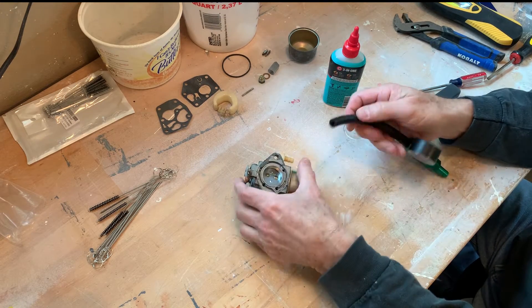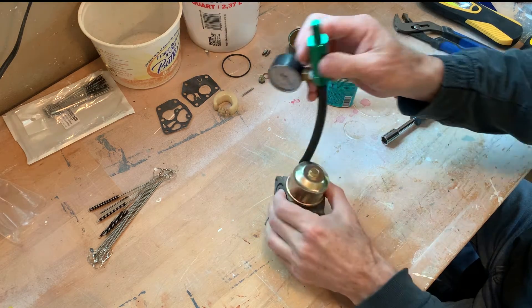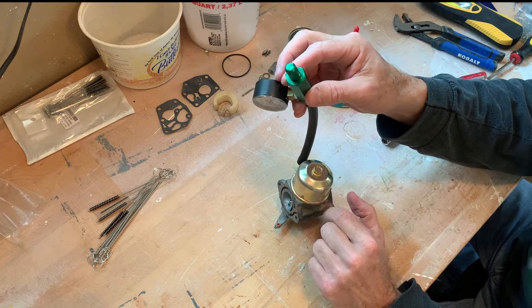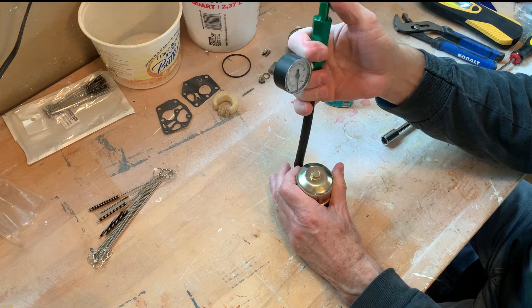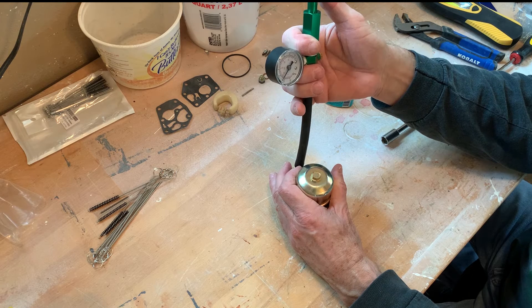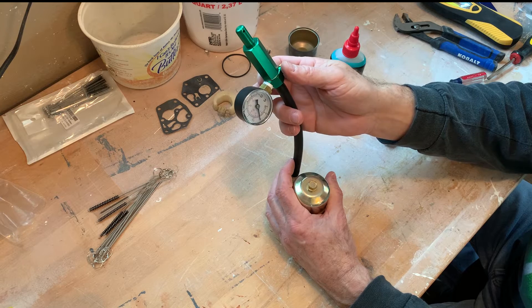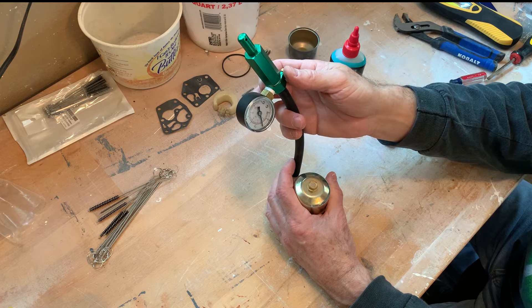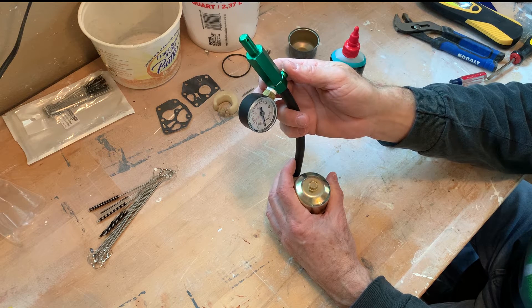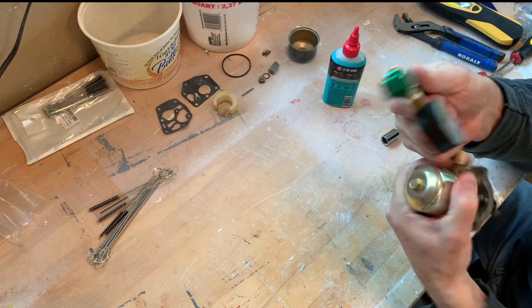I have a little pressure tester, so we're going to go ahead and pressure test. With that float pushing that direction, the needle valve should seal off. We're going to pressure it up to about 10 pounds and just let it sit and see if it bleeds off or not. It is slowly bleeding off. What we didn't do is wet the tip of the needle — sometimes you need to do that for it to seal. So I'm going to take it off, do that, and then see if it holds pressure.